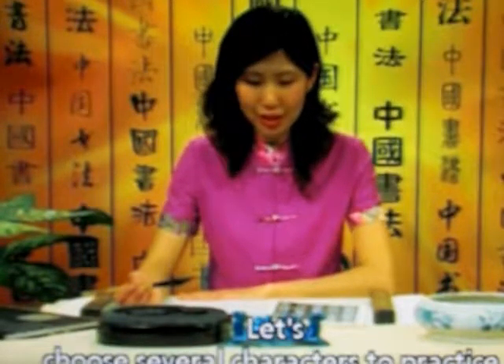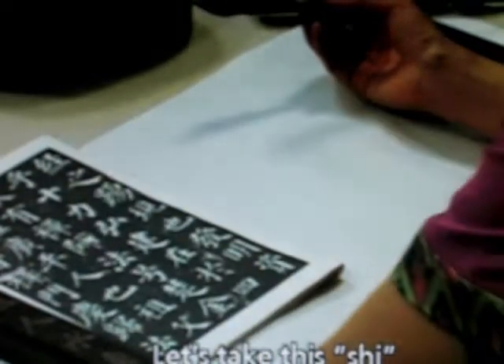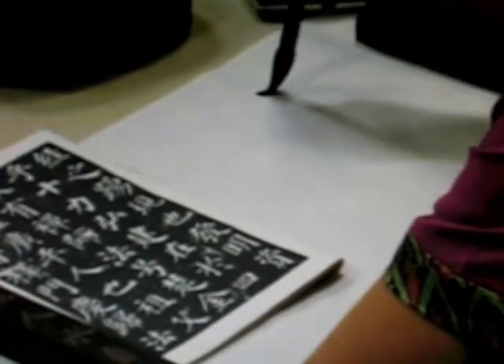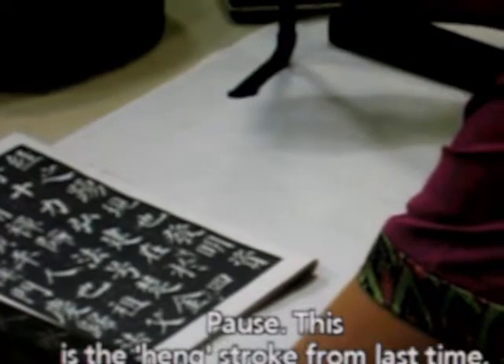Let's choose several characters to practice. Let's take this 十 (shi), that is the number ten. This is the horizontal stroke from last time — pause and return.